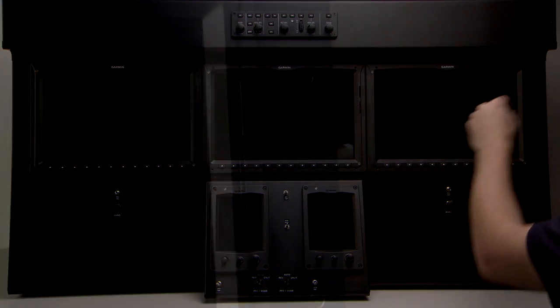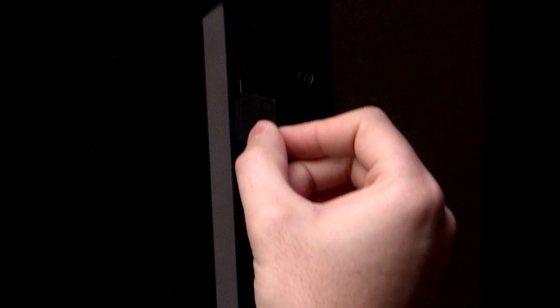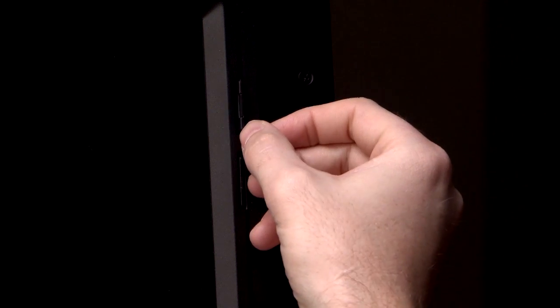Next, we'll power on the system and we'll remove power from the MFD, PFD1, and PFD2. We'll insert our updated SD card that contains the nav databases in PFD2's top slot.